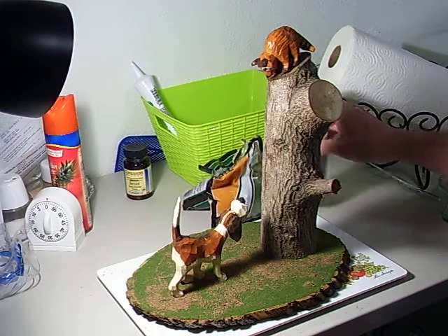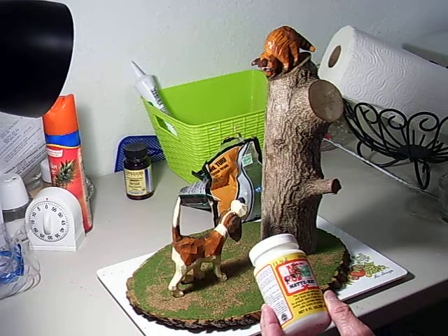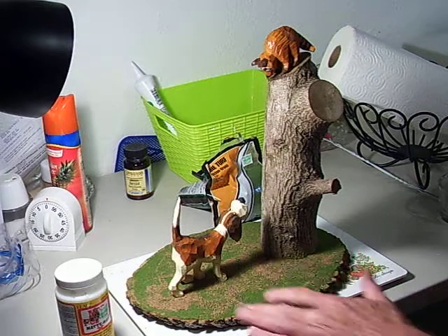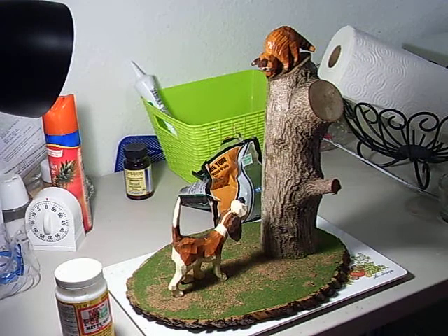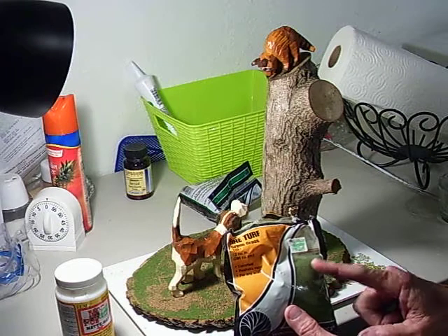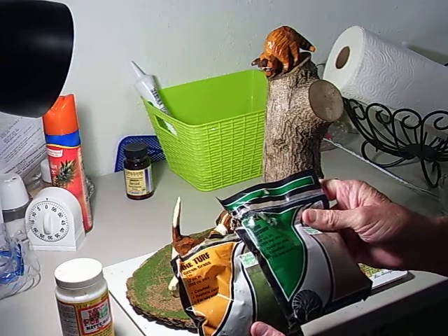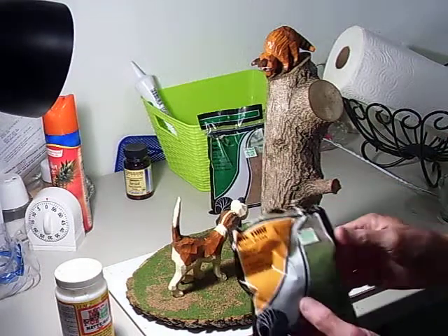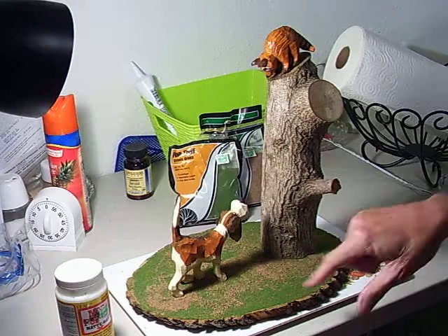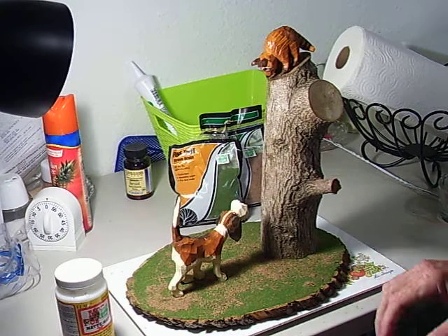I went down to the hobby store and got some Mod Podge — or you can use a spray-on adhesive. I coated the area around the tree with glue, then I took what's used for train sets: a fine granular grass and a fine brownish granular dirt. You can buy it at Hobby Lobby or similar stores in the train section. I put the glue down and sprinkled the grass and dirt on top, then let it dry.